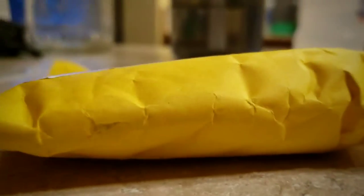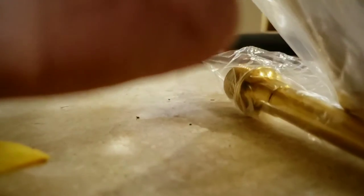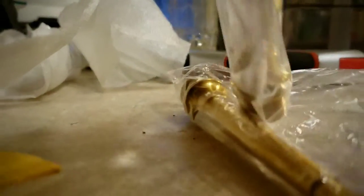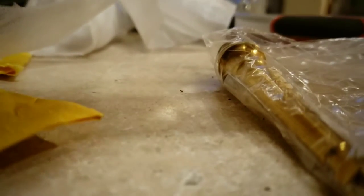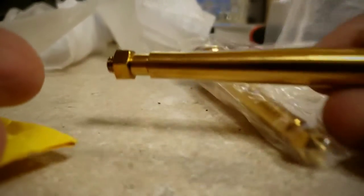My titanium spindles have arrived from Crank Brothers pedals — these are from China, but I have experience doing this. I rebuilt my other Egg Beaters, which are on my Jet 9 right now, and took off 30–40 grams.